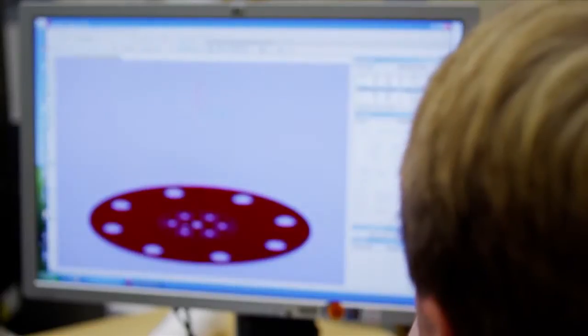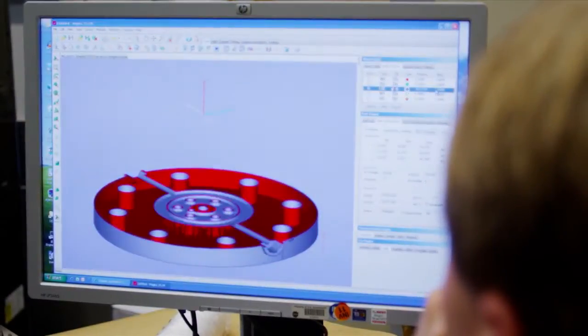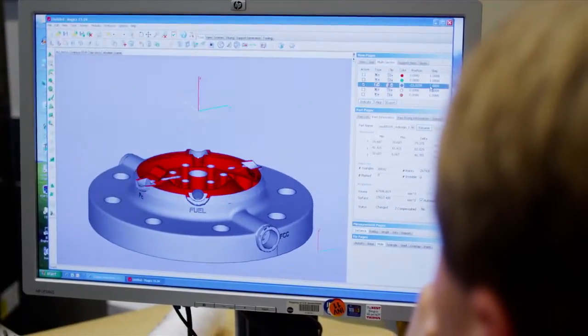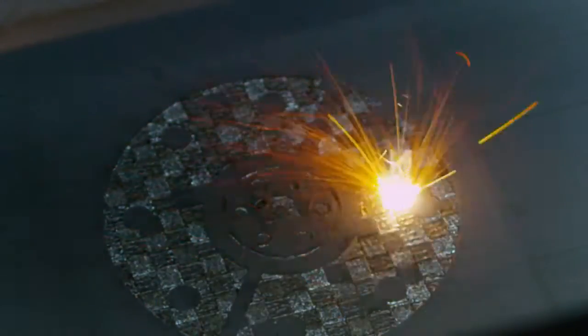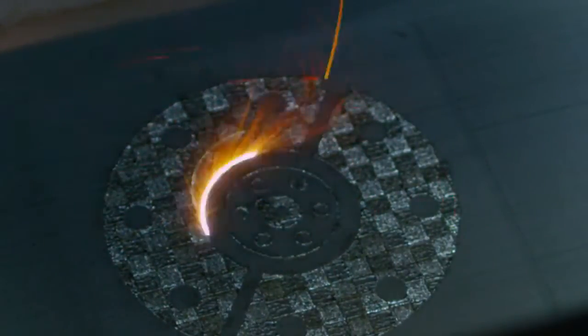Marshall's goal with all the work we're doing in 3D printing or additive manufacturing of rocket engine parts is to develop a collective set of guidelines or a handbook, so that when we go out to American manufacturers or our contractors and say we want a 3D printed rocket engine part, they've got guidelines to follow so that they know they're going to make us a good part.